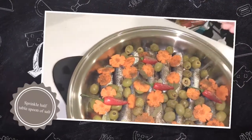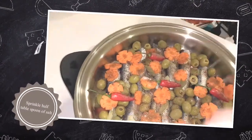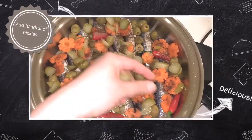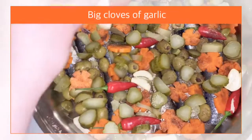Then sprinkle half a tablespoon of salt. To add more flavor, I added one handful of pickled gherkins. Then we place crushed garlic on top — I used more than 5 in this one.